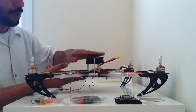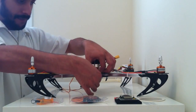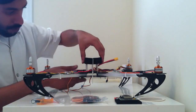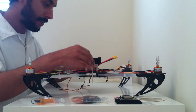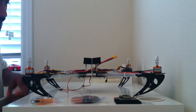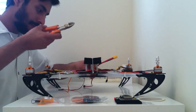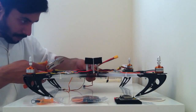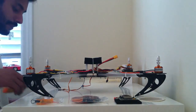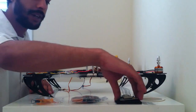Before you go ahead and tighten the zip ties, just make sure it's perfectly aligned with the spacers. I'm just going to check and make sure it's aligned, which it seems to be. I'm going to go ahead and snip off the excess zip ties. Once that's complete, we can go ahead and start wiring our KK board in place.